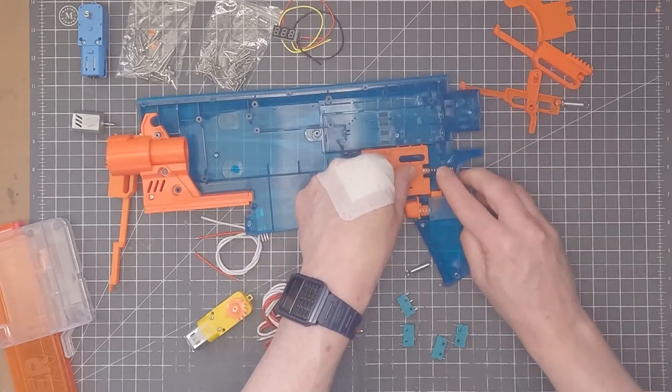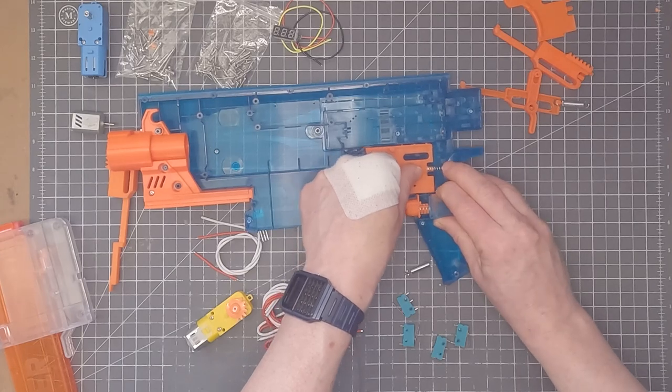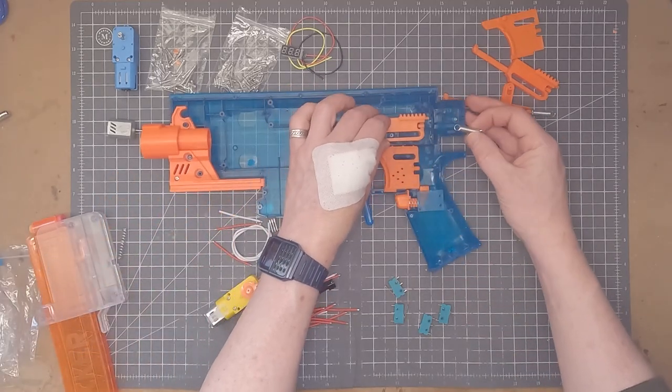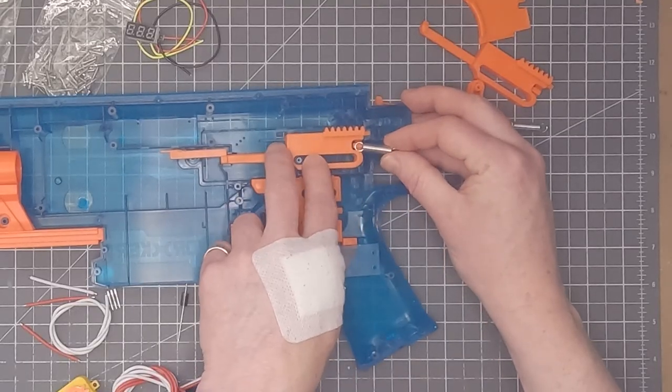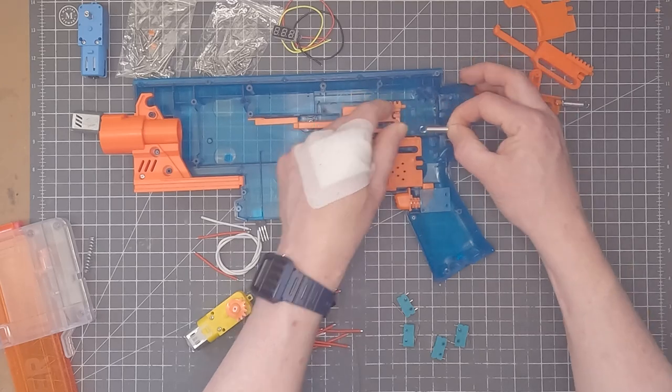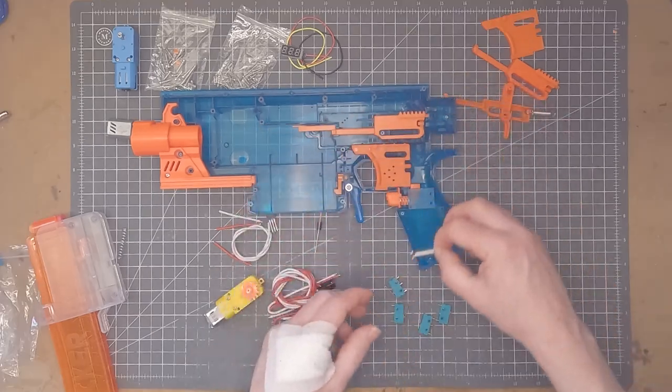With the kit you also get a spring for the pusher. There's a return spring that goes onto the pusher and that's what keeps the pusher retracted when the motor isn't spinning. So after firing a dart this spring pulls it back to the neutral position automatically.